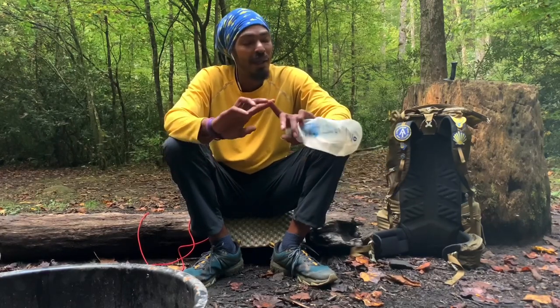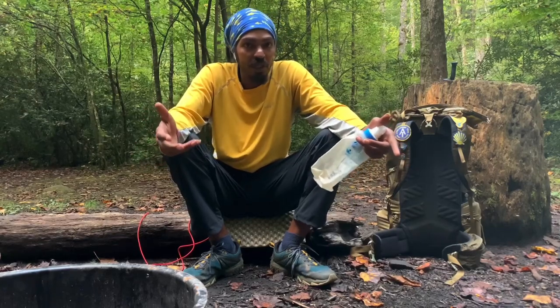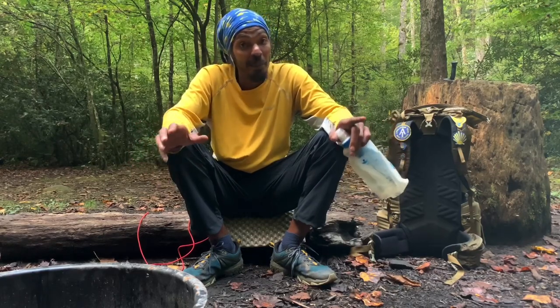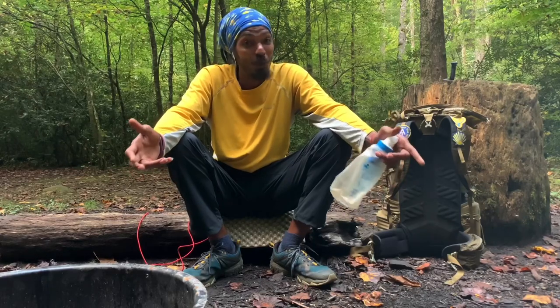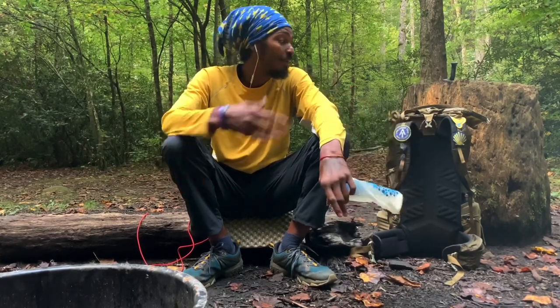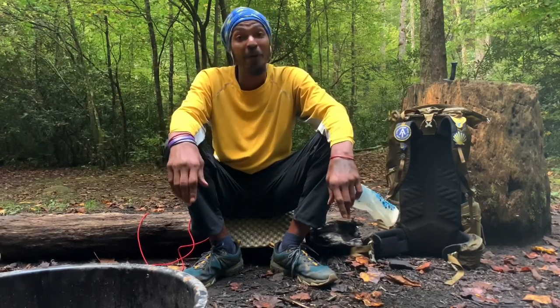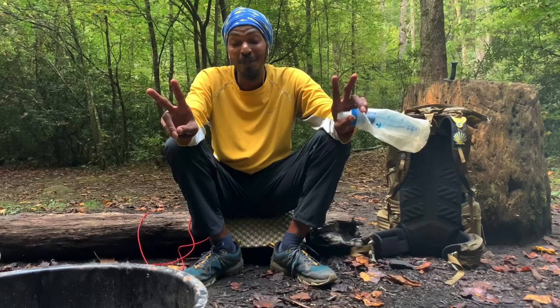I don't suggest drinking untreated water. But if that's your only option, just be mindful of where you're getting it from. Those are the ways you filter your water in the backcountry — hope this helps. Love and light, let's get to it. As you can see, I'm all packed up and ready to go. We're headed on the Mounts to Sea Trail. Tips on hiking in the backcountry — it's your boy the Black Alachian. Peace.